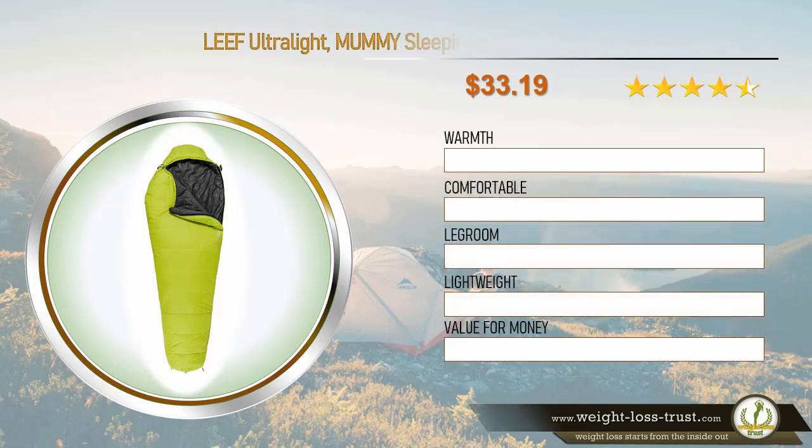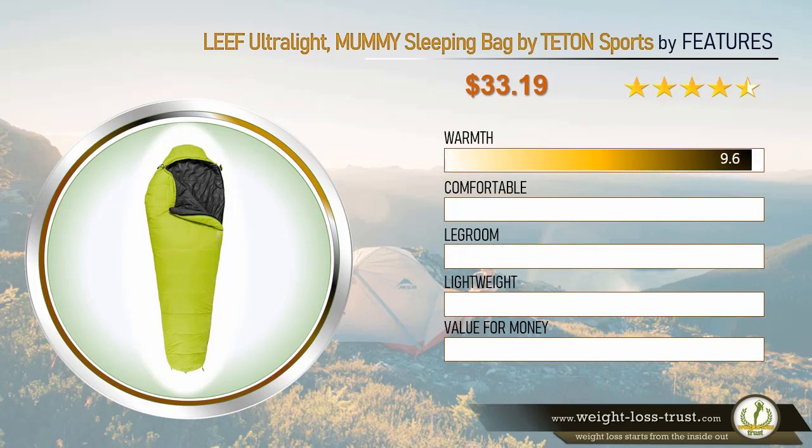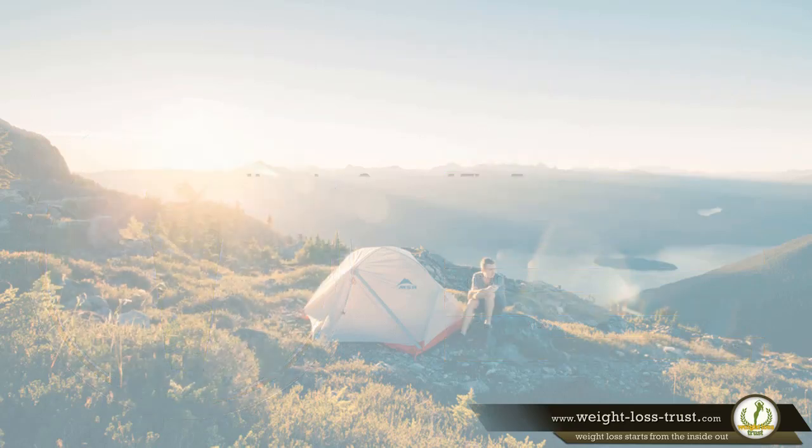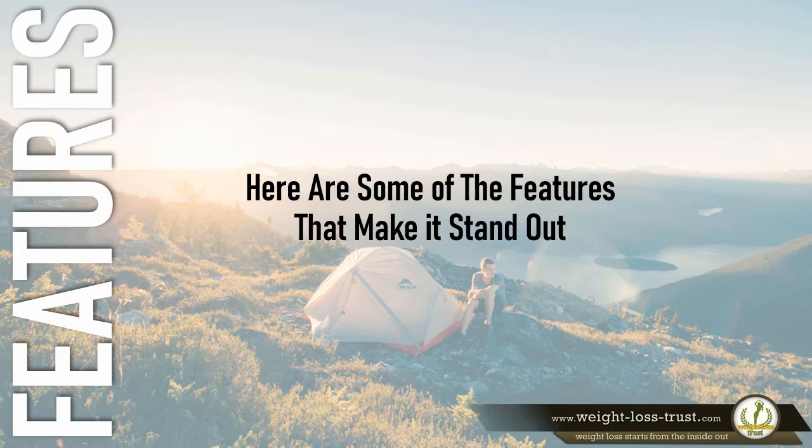Leaf Ultralight Mummy Sleeping Bag by Teton Sports feature ratings: warmth 9.6, comfort 9.6, legroom 9.5, lightweight 9.5, value for money 9.5. Here are some of the features that make it stand out.